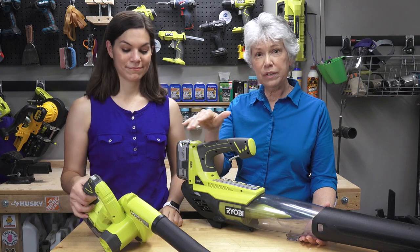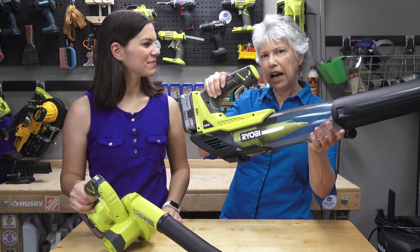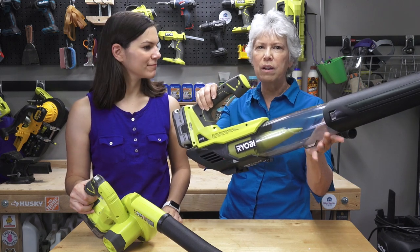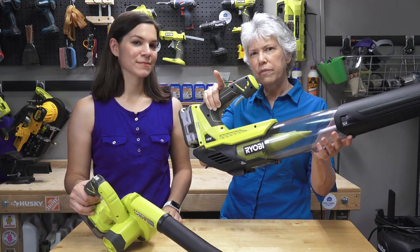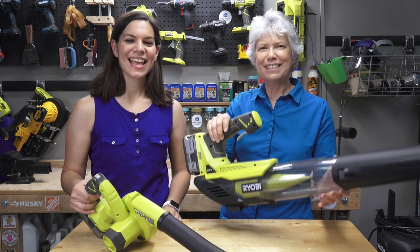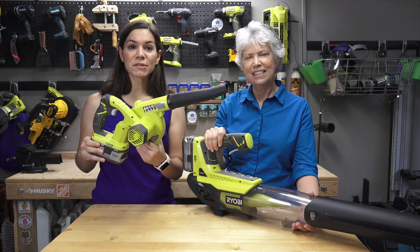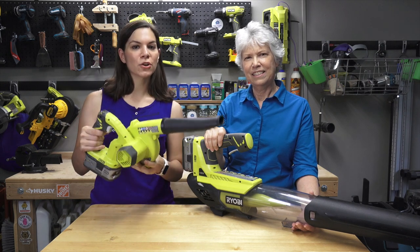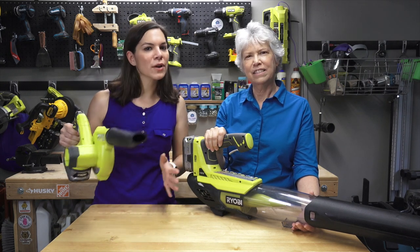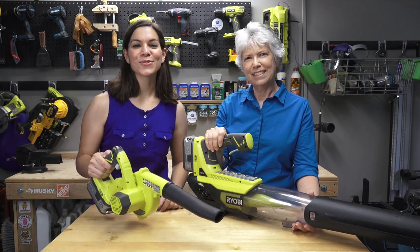As you can see, we have two different types of blowers right here. Everyone knows what this is — this is your outdoor garden leaf blower. But there's one other blower that you probably don't know much about, but you need in your workshop. This is a workshop blower. This is just a small version of the leaf blower, and we want to show you why you would actually need both — even if you don't have a big workshop. Come join us as we demonstrate these tools.